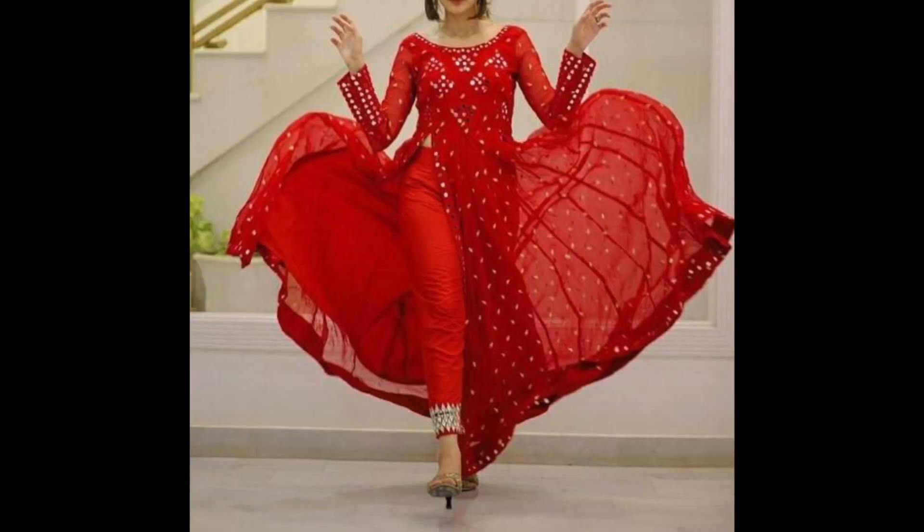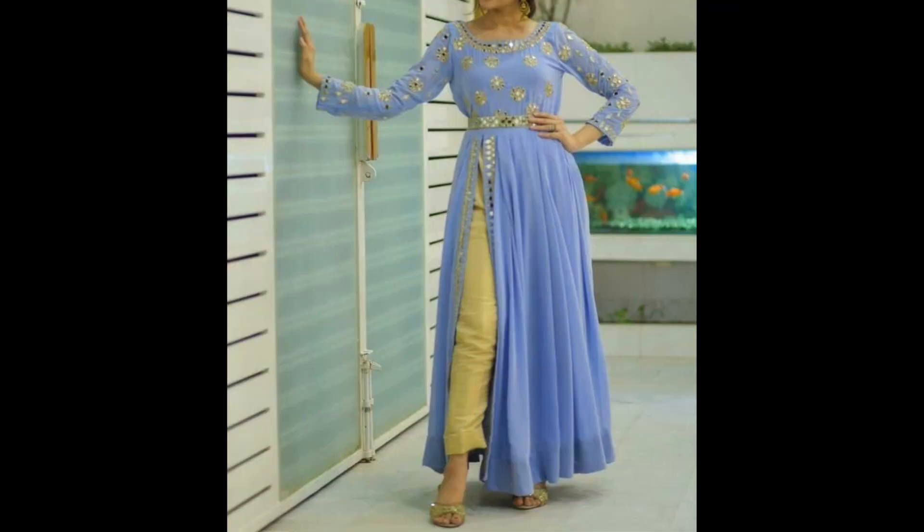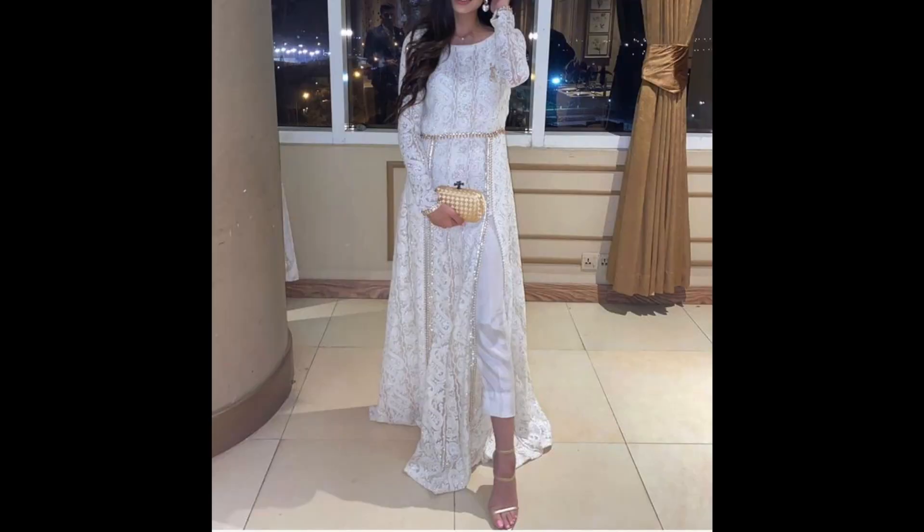I am going to share with you some designer panties. These are designs you can try in the upcoming festive season. There are designer panties, mostly side-cut and front-cut flared panties.